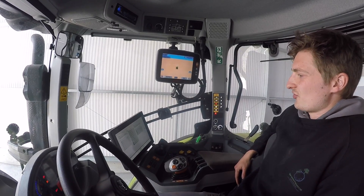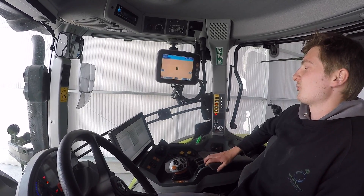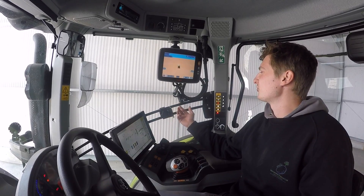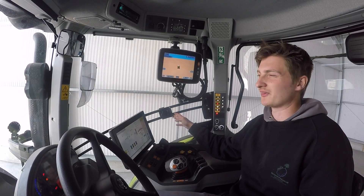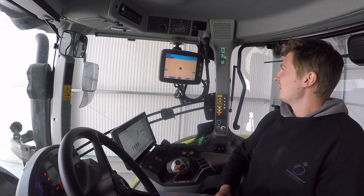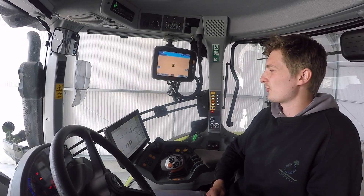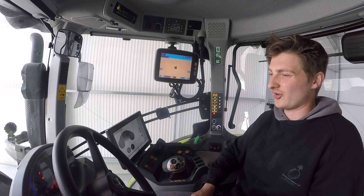We did have a guy come from Claas to show us how to use the tractor when we first got it, which was nice - he gave us a quick going over how to use the whole thing, including the GPS. They give you a number and take yours so if you have any more questions you can reach them. We haven't really had any problems with how to use it, so it's just been great. We've loved everything about the inside - it's been so easy to get on with and figure out yourself without spending hours trying to set stuff up.